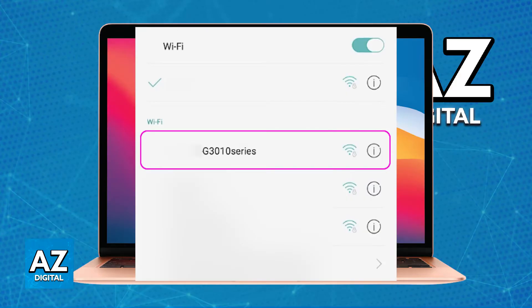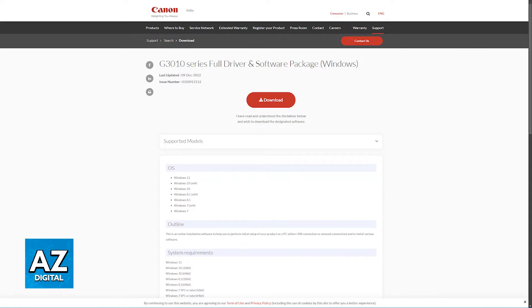On your laptop, go to the Wi-Fi settings and choose the network labeled something like a bunch of Xs followed by G3010 series. The numbers or Xs at the start are going to be the last 6 digits of your printer's MAC address. Just find the network referring to the G3010, enter the password if prompted, then visit Canon's official website and download the latest driver for your G3010 printer. Once the driver is installed, you will be able to choose wireless LAN as the connection type and get this process done.